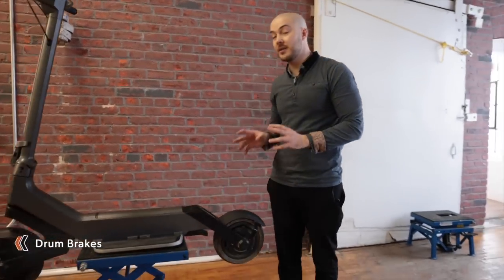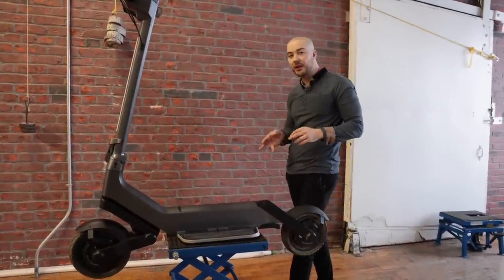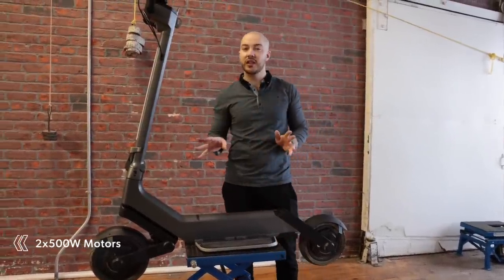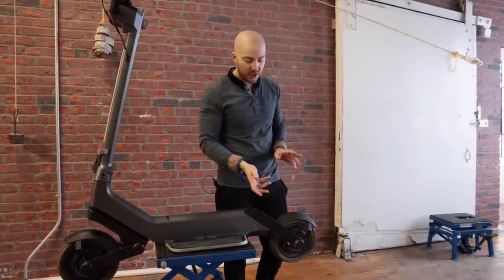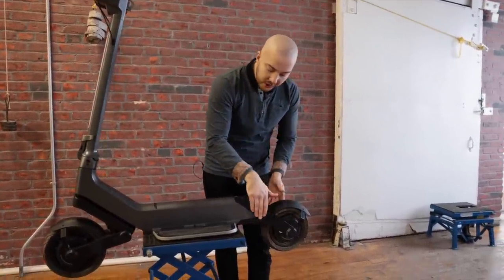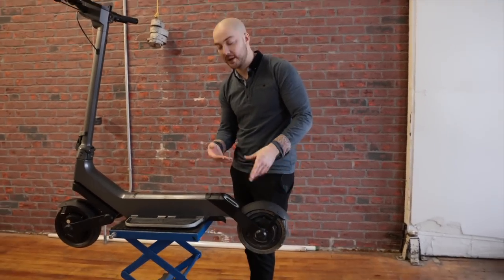At the back we have a rear motor, obviously. We have drum brakes — it's the same motor as the City, at least for now. We might upgrade them, but the 500-watt is usually what we're aiming for. Great torque, great top speed depending on the voltage. We also have the kickstand that is integrated — I'll show it later when it's off the stand.